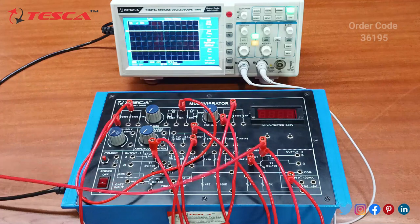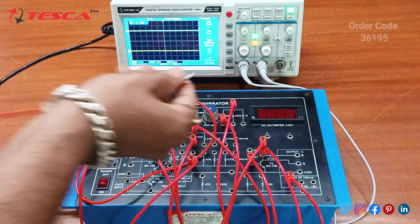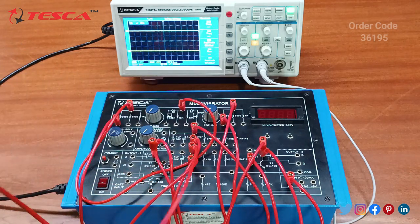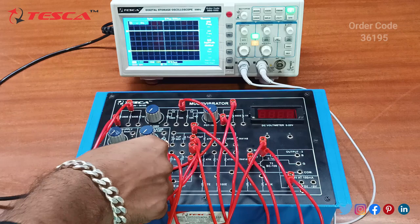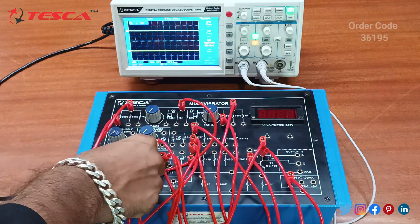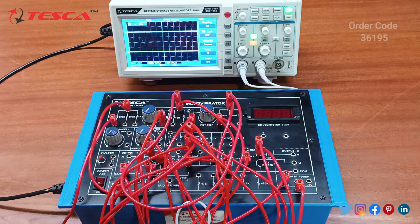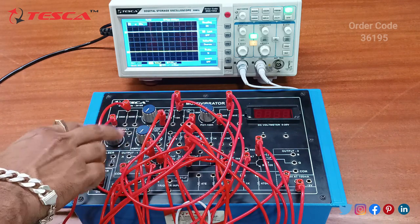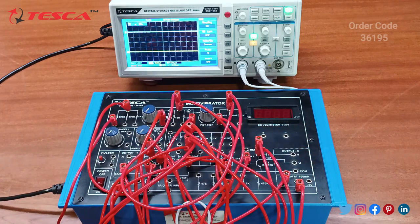We will connect the other end of the transistor to the next transistor, and connect the transistor to the common transistor. We will connect channel 1 at the input B output section and channel 2 at the B output section.